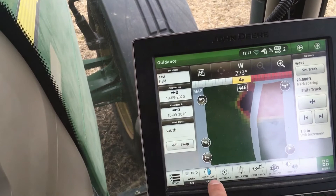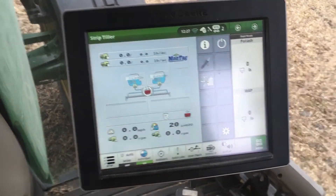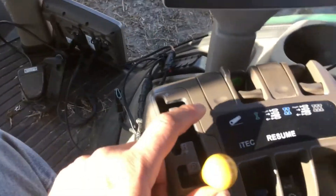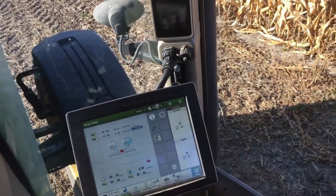Don't forget to turn on your auto track. Turn your hydraulic fan on and run it anywhere from 15 to 21. Set the strip tiller into the soil — on an 8320R, you will run in 9th gear and go 6 miles per hour.